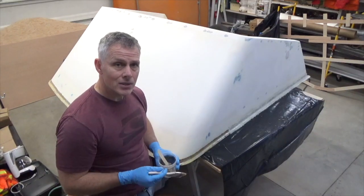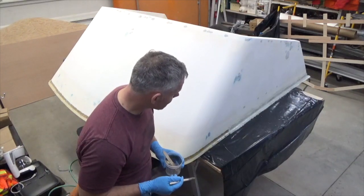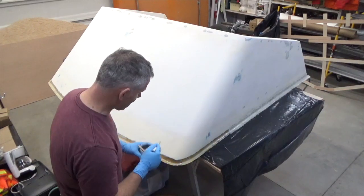I'll continue going around while that is absorbing into the fiberglass, and then I'll come back to it and roll it to check for any air bubbles and do whatever I need to do after that.